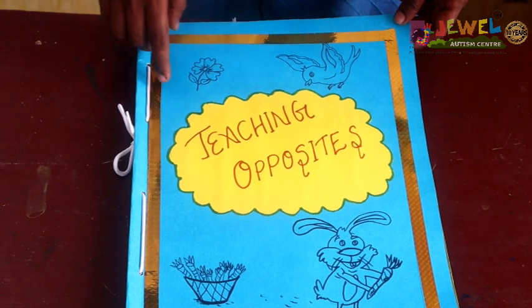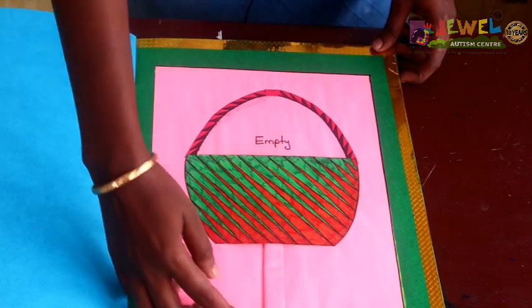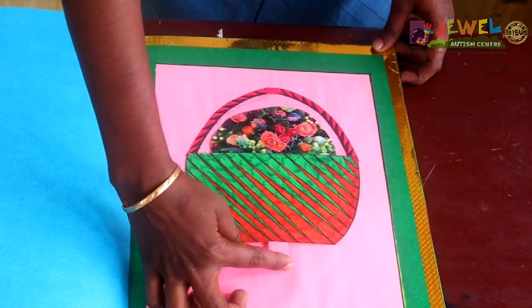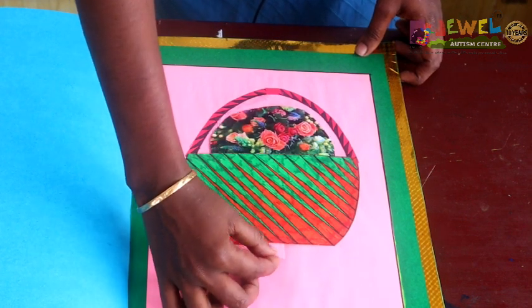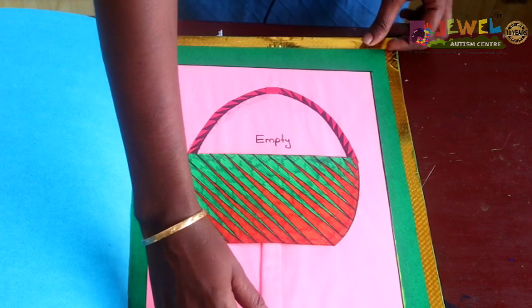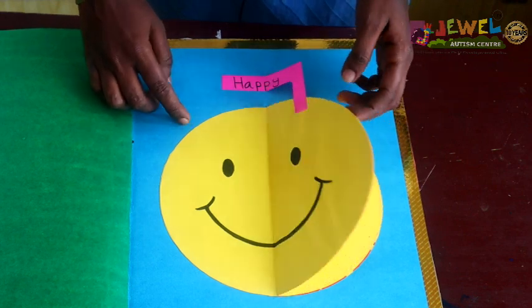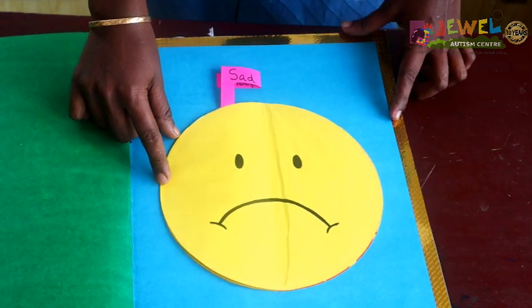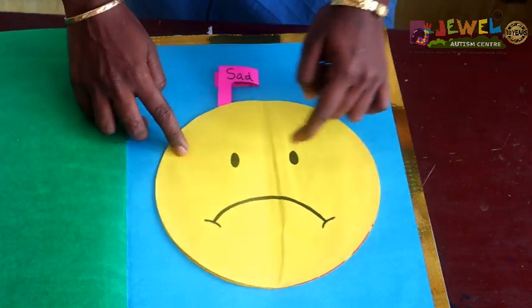I call this book the opposite teaching book for toddlers — teaching opposites. The first pair is full and empty. Full, empty. Next is happy and sad. Happy, sad.